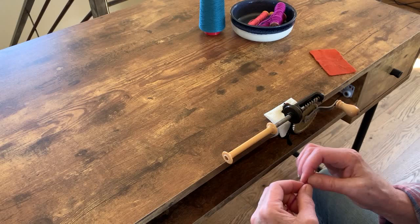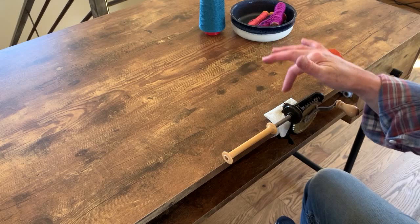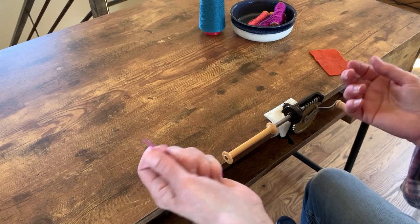I've attached the bobbin winder to this table, but I put a paper towel underneath it because these bobbin winders can mar the surface — you can ask me how I know, because I have marred surfaces. I also have the put-up for the yarn directly below the bobbin winder because it'll flow directly up to the bobbin.